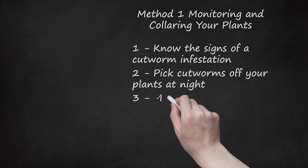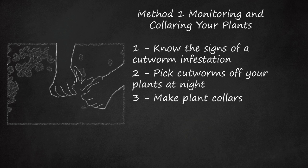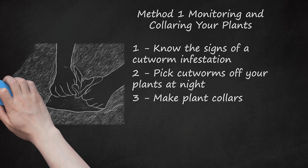Step 3: Make Plant Collars. Cutworms like to feast on plants by chewing through the stems, essentially decapitating your precious vegetable garden. If you place barriers around the stems, the cutworms have a much more difficult time accessing the stems. Cut 4-inch pieces of cardboard, plastic, or another firm material to serve as collars for your plants. You could also use cardboard tubes or metal cans with the ends removed. The downside to collaring is that every single stem will need its own collar to keep the cutworms away.